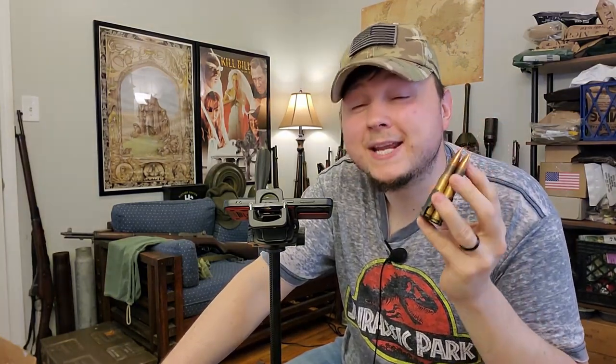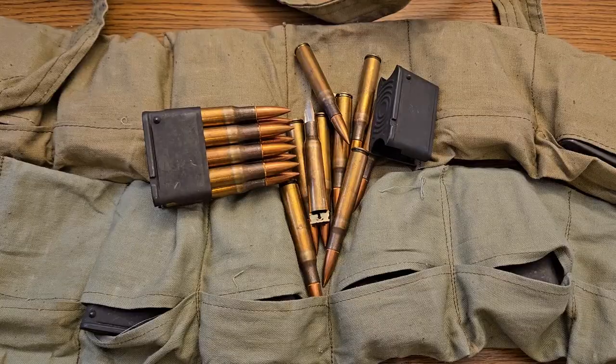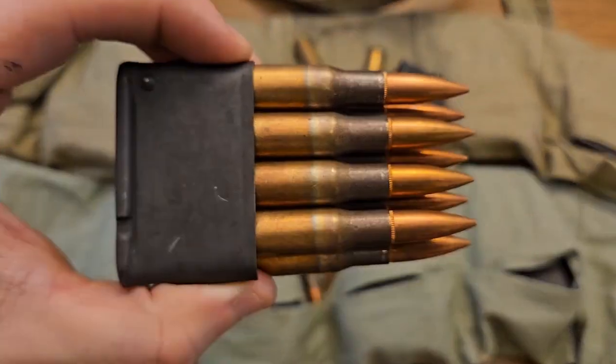I am extremely happy that I bought this ammo when I did, and that about does it for our long-awaited Turkish 30-06 ammo video. I really hope you guys enjoyed it — it was a lot of work putting this one together. If you enjoyed this video, don't forget to hit that thumbs up, and please share the video — that helps the channel more than anything else. Subscribe so you don't miss any of my future content involving mil-surp firearms and ammunition, and drop me a comment letting me know what you thought and whether or not you're willing to risk the Turkish 30-06 in your M1 Garand.